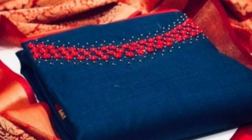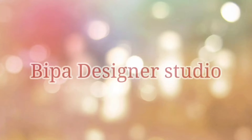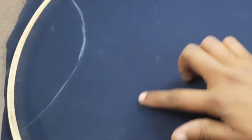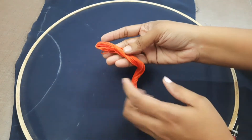I am going to stitch a hand embroidery. In this place, I am going to put a deep embroidery. I am going to put an orange embroidery thread and stitch it.